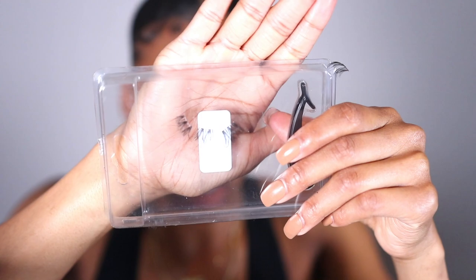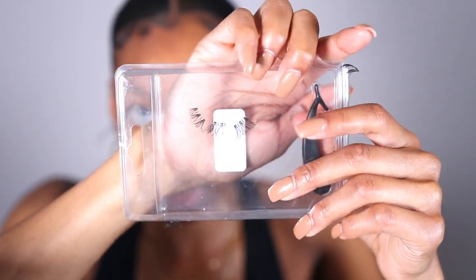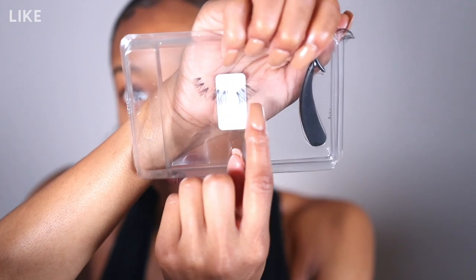I like to go ahead and prep my lashes by cutting them into thirds. You can see them cut into three different pieces — this is the inner corner, this is the middle, and this is the outer corner. This is the left lash. I like to keep them in order because if you want the wispy effect like the lash looks in the pack, you want to keep them in order.